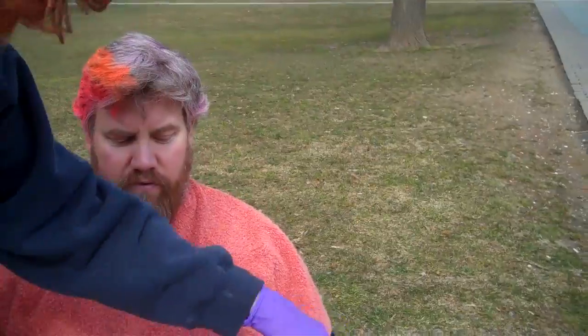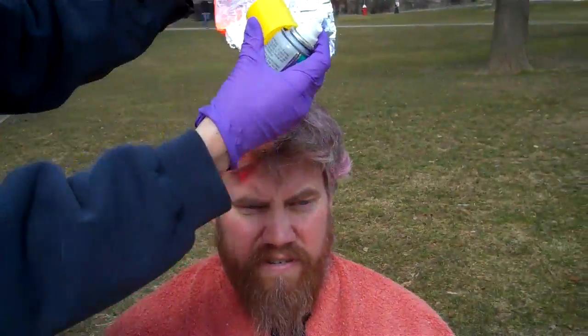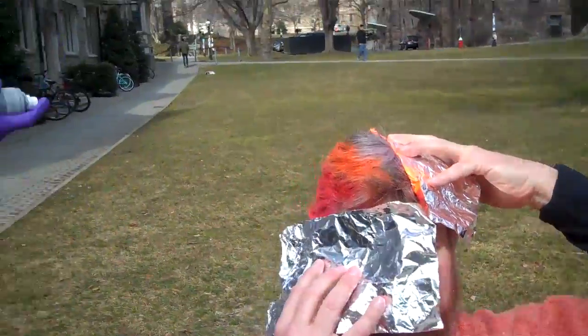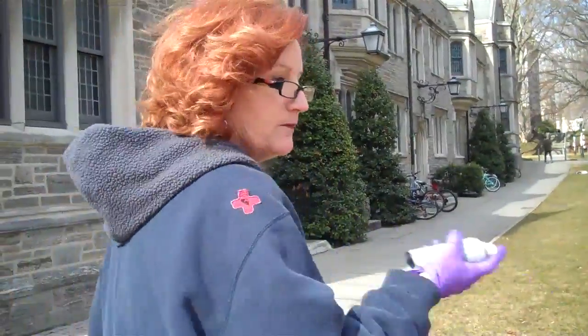What's this beard going to be? Well, we're going to see if we're going to do a rainbow on that. This is actually easier than I thought, applying it. Alright. Right there. Right there. Shaking it up.